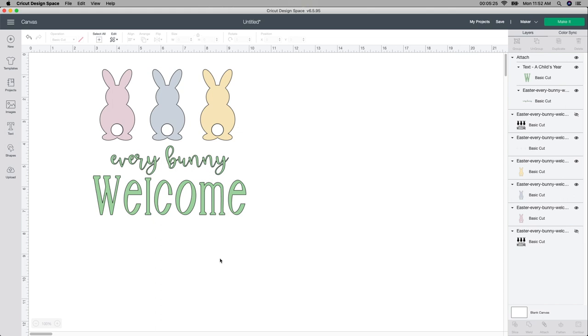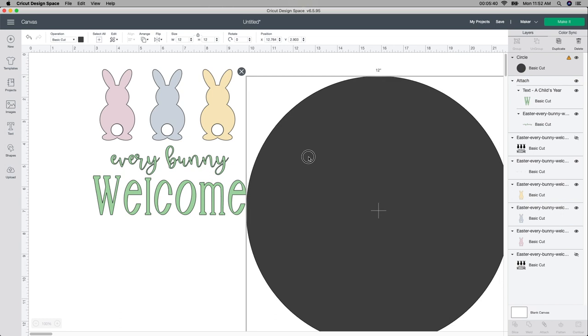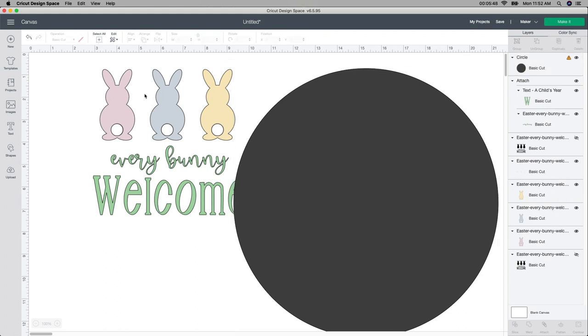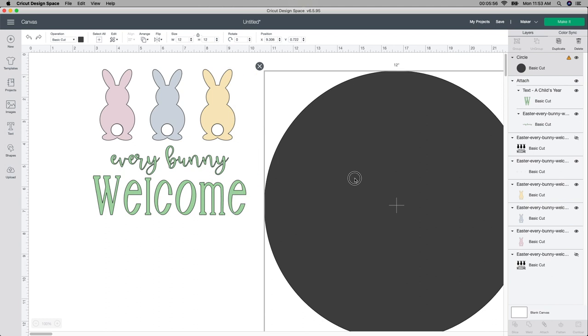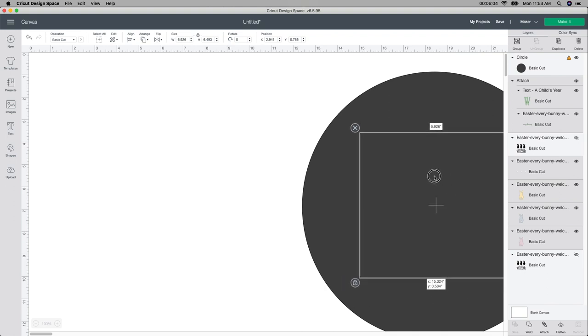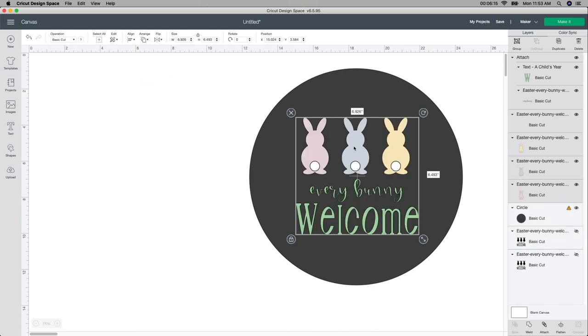There's one more thing I'm going to do. Since I know my round sign is 12 by 12, I'm going to click shape, click on a circle, and then change the circle to be 12 by 12. I'm just going to change the width to 12, which will automatically change the height to 12. If you follow my channel, you know I like to visualize things. Instead of guesstimating how big this should be, I can actually visualize it right here. I'm going to grab all of this and move it, then go up to the arrange button and send it to front so the image isn't behind the circle.